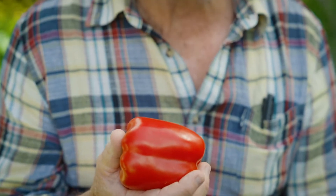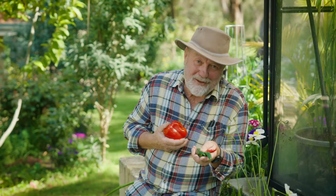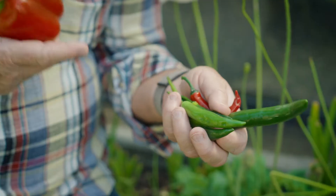Why would you grow them at home? Well, fresh capsicums have got so much crunch and flavour. They're fabulous in salads and in cooking, and chillies are so productive that one plant can actually feed a whole family for a year.